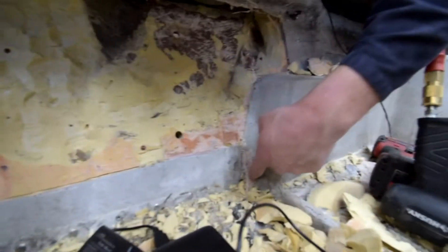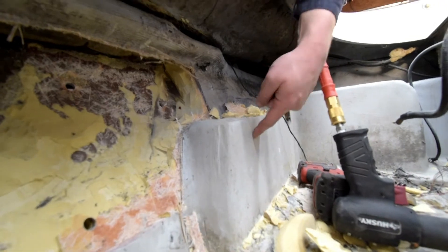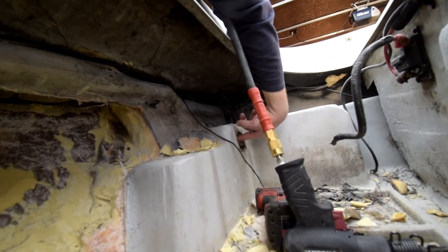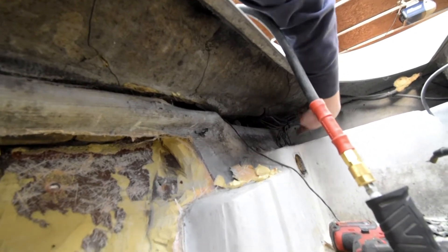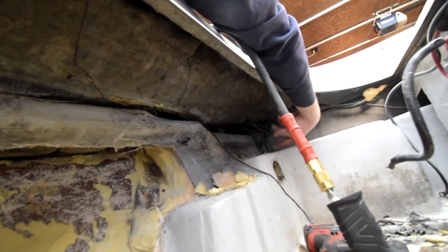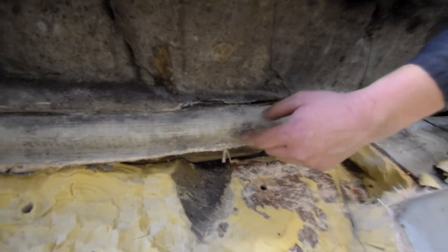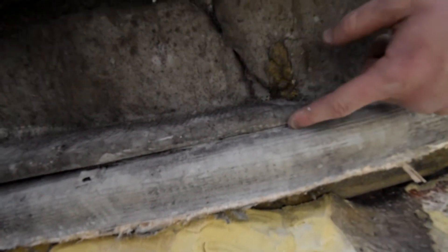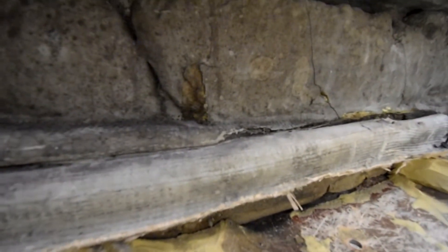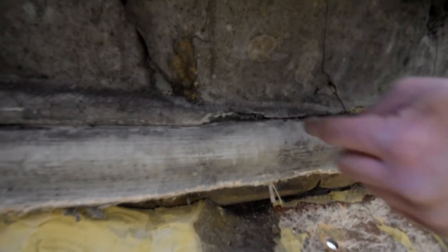I'm cutting around the body lines — I'll cut it out right here, probably coming back about center. This area is filled with foam — I know that because I took a light out right here and it's all foam. My goal is to find how far the transom goes this way. I don't know if I'll have to go all the way to that side with the transom. I have to remove this lip right here.